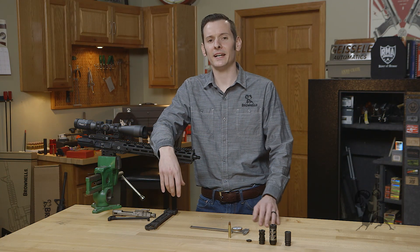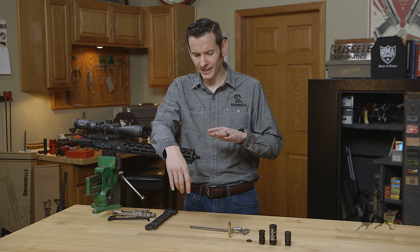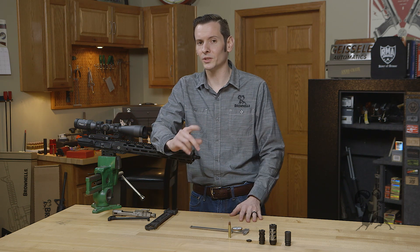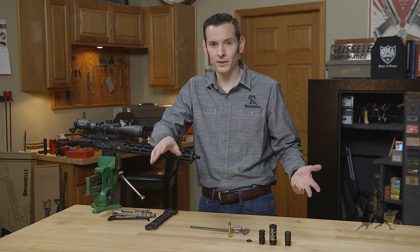Hi, Caleb with Brownells here. Today we're going to be talking about compatible muzzle brakes for the 350 Legend. Now there's not any out there that I've seen as of yet that say specifically 350 Legend. So which ones work with it? Well, since it's a 355 projectile, if you're using Hornady rounds, 9mm brakes work just fine.